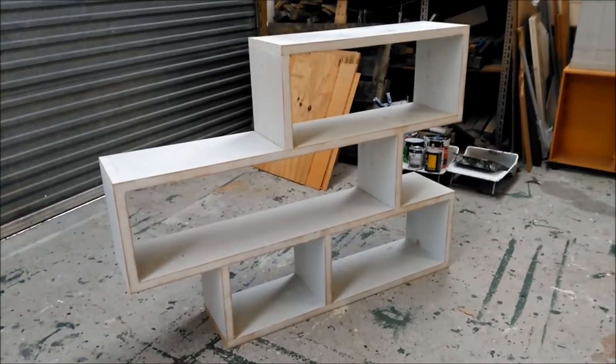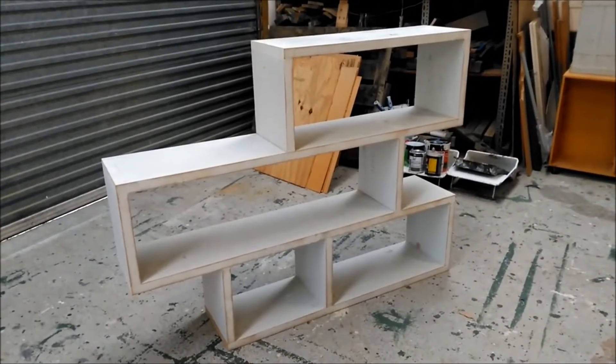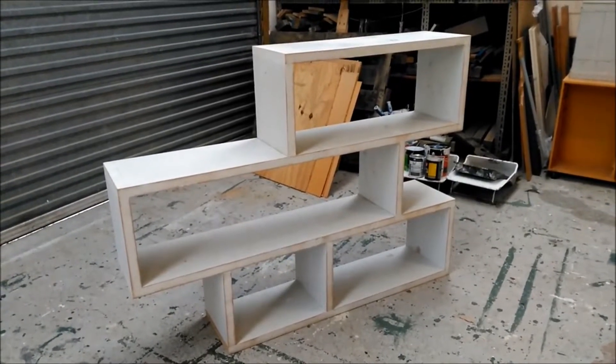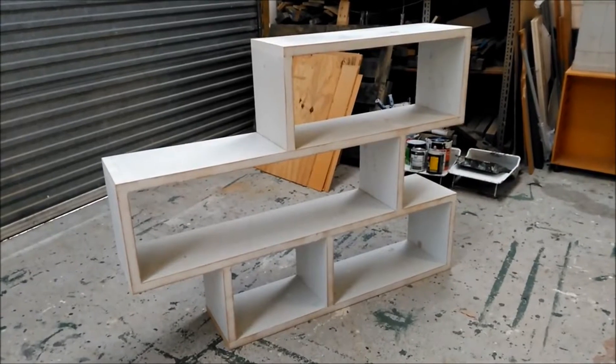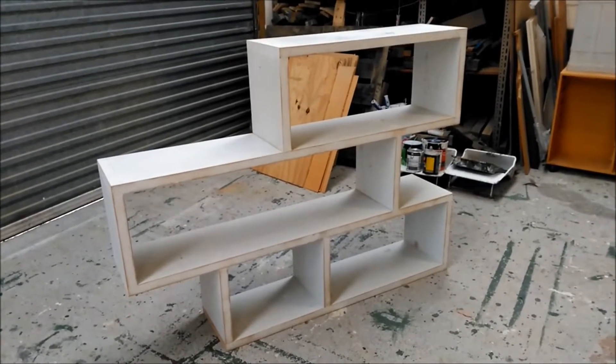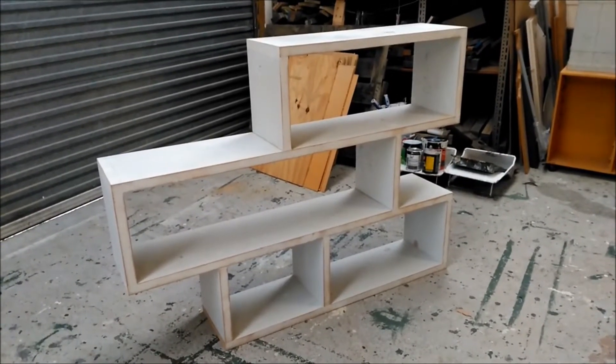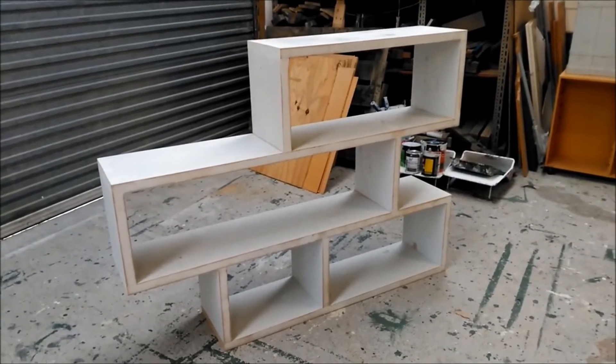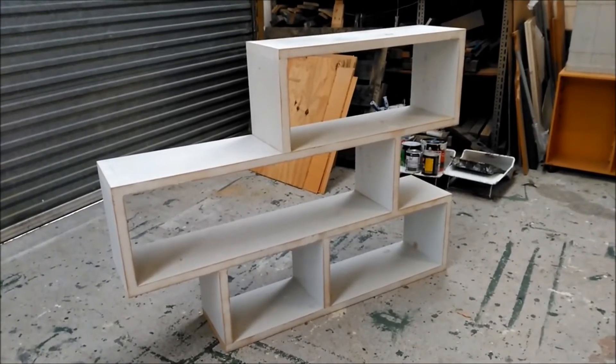We created a plan. We've cut it all up using a table saw with about three or four very strong individuals. Once that's been done, we've screwed everything together, filled the holes with bog, filled the sides of the boards because they usually have cavities in them, and then we will prime it, paint it, and once it's ready to go we'll ship it out to Habitat for Humanity so they can sell it at their e-store.